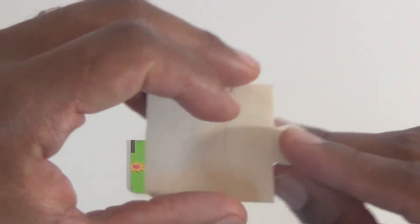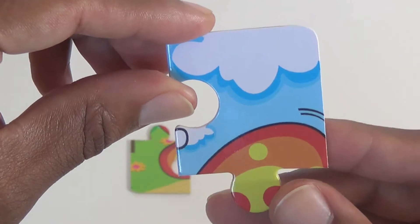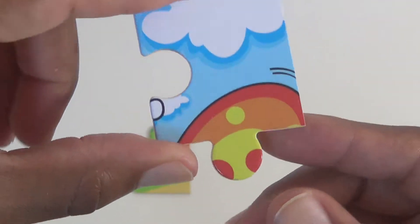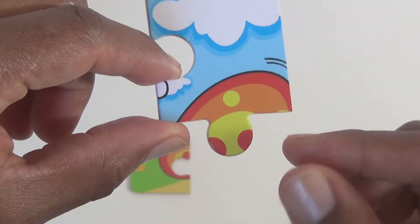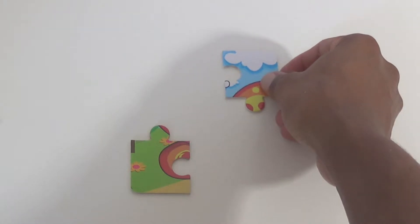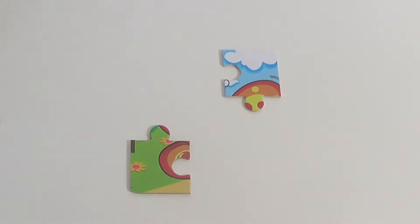Grab our second piece. I see the sky. So maybe this piece goes this way. I don't know what that is. Find out soon. Kind of looks like our first piece.